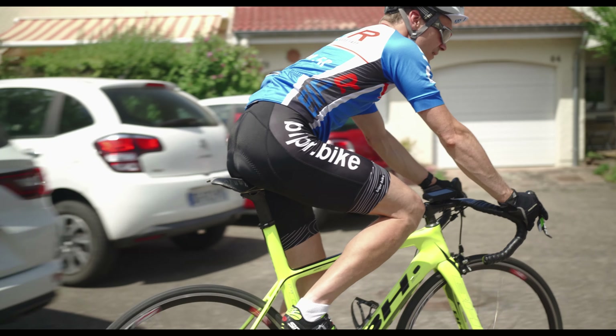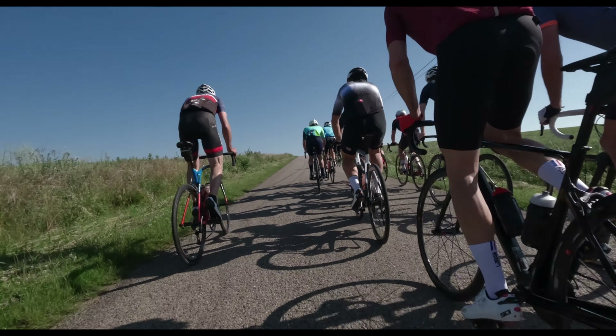Now let's see how to use the watch for sports and cycling. The watch has a built-in heart rate monitor which I tested during a ride. I did a comparison between the built-in sensor of the watch and the Polar H10 chest strap, which is one of the most accurate straps on the market.